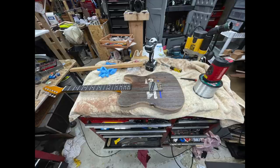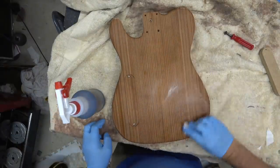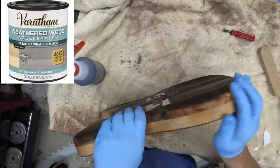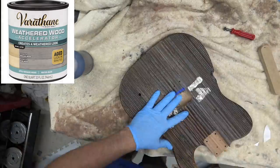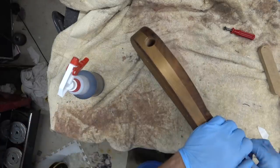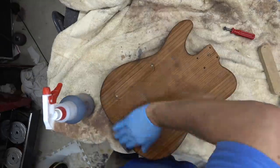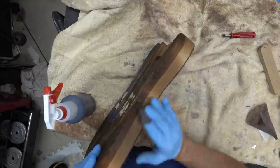We're then going to age the back and sides of the body to try and match the front. We use this aging agent — it's close; the patina on the front is hard to match, but this at least gives the body a similar look. The alder is really the strength of the body, which is why we had a little bit of that thicker core, and I wanted the back and the top to match to some degree.